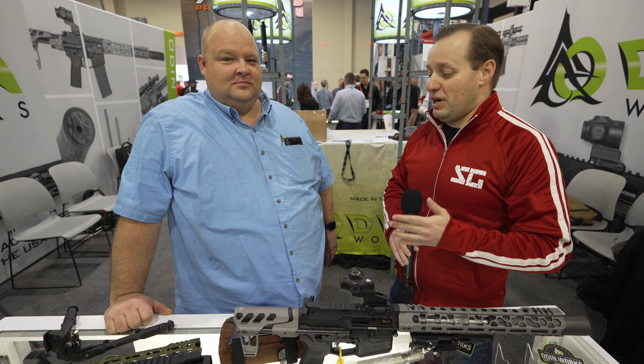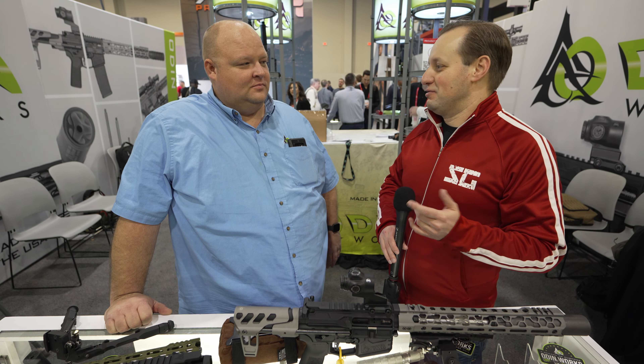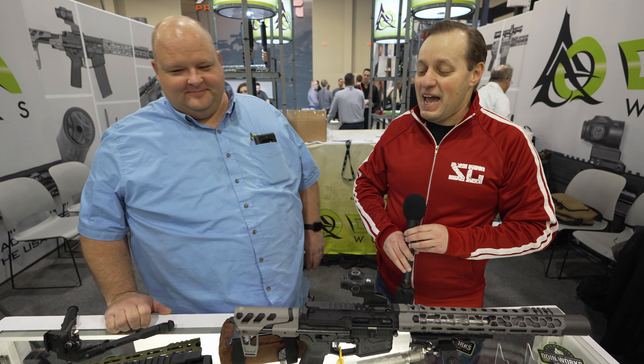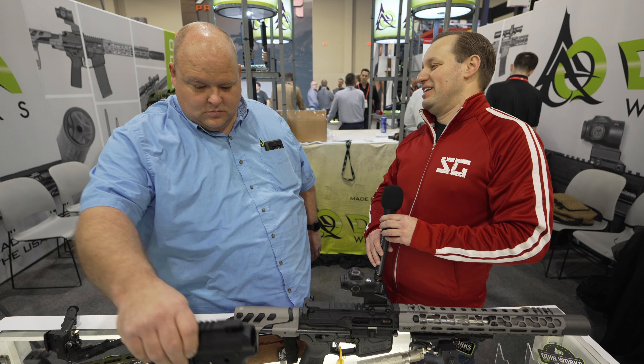Odinworks — one of the leaders for anything modern sporting rifle-related, which I guess is the new politically correct term for ARs. And every year it seems like you've been growing your product offerings. In a separate video we discussed your awesome suppressors, which I own a couple of. But let's take a look at your newer products for this year for the modern sporting rifle platforms, and I guess you have a couple of surprises as well.